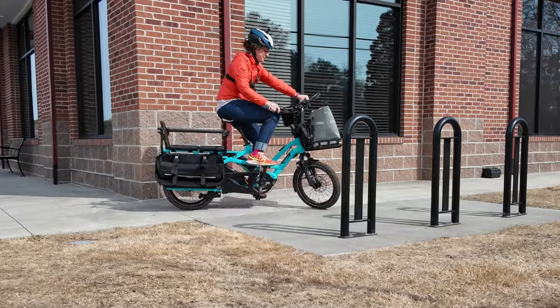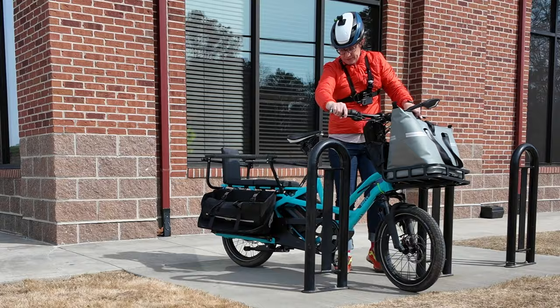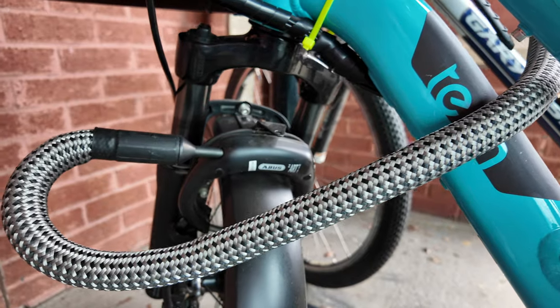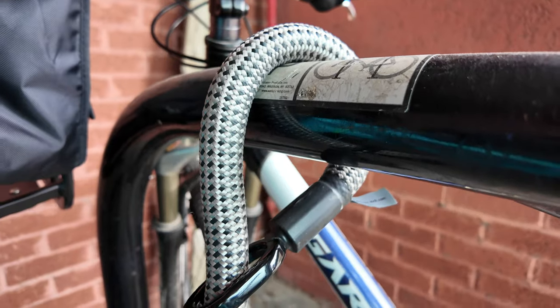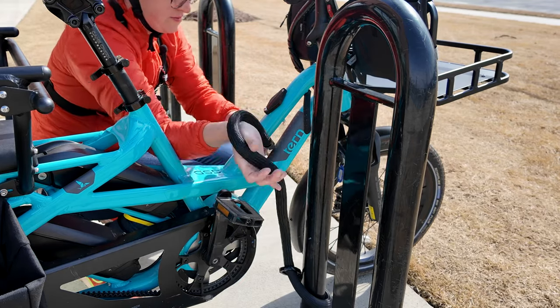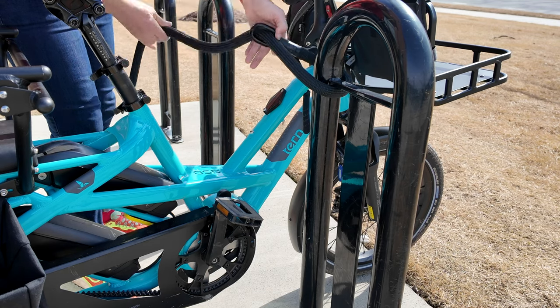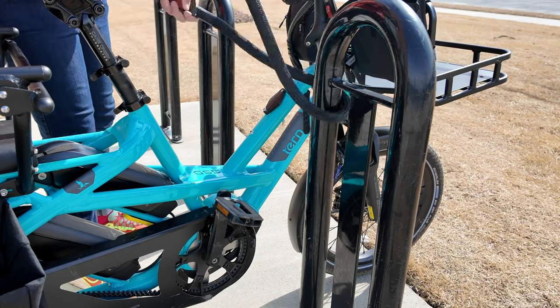Electric bikes can be an expensive investment and locking them up can really make you nervous. This TexLock Mate is another layer of locking protection that I started to use, and in today's video I want to go through the pros and cons of this lock to help you figure out if it's for you.